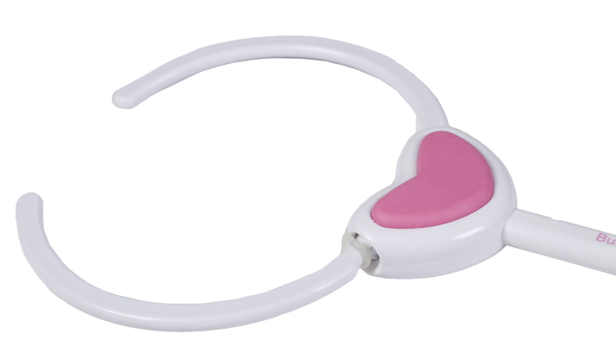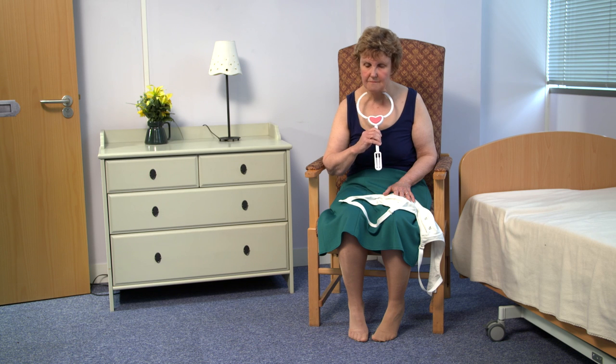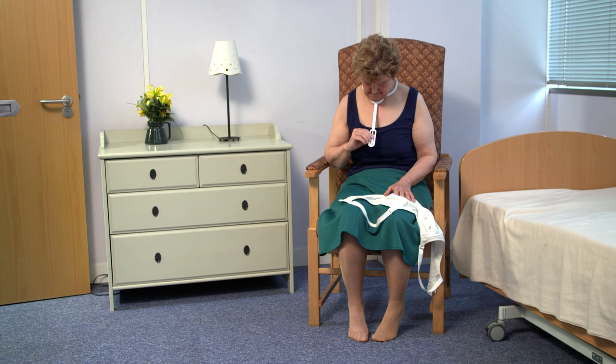If you are finding it difficult to fasten a bra, a bra angel could help. The bra angel hooks around your neck and sits on your chest. Rest your chin on the pink padded area to hold the bra angel steady.